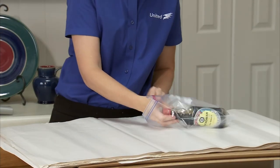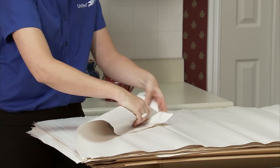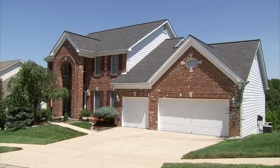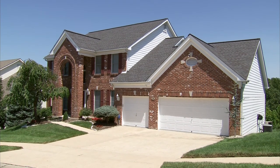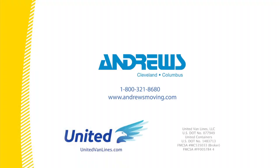For items that can easily spill, place them in a sealable bag and protect with paper. Good packing is essential to a stress-free move. With advice from the moving experts at United, you can rest assured that your valuables remain valuable. There's moving, and there's moving United.